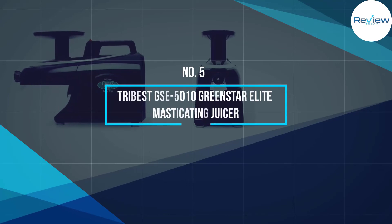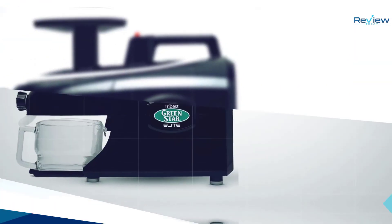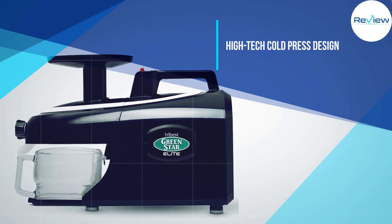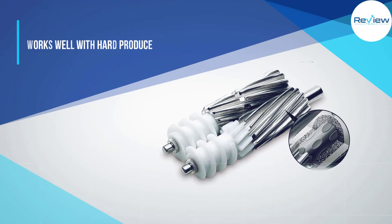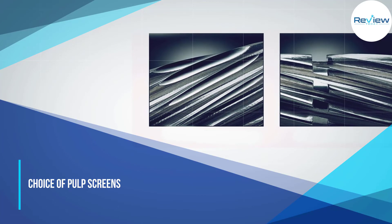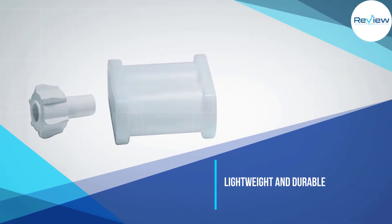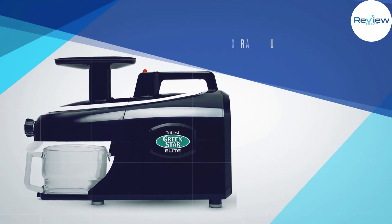Number five: the Tribest GSE-5010 Greenstar Elite masticating juicer. This high-end model is designed to work well with hard vegetables and greens and extract more minerals from your produce. It features a cold-press design using magnetic and bio-ceramic technology. The 200-watt motor attaches to stainless steel twin gears that turn at 110 RPM.